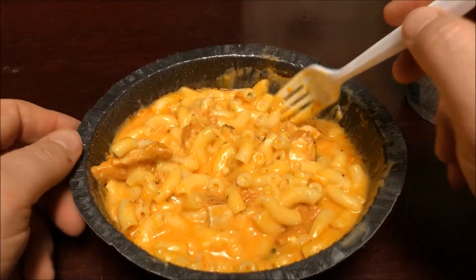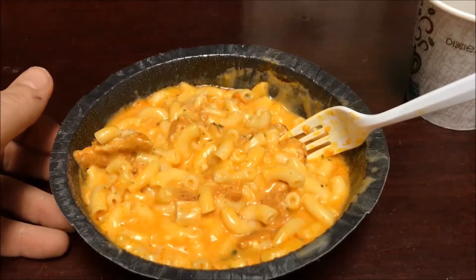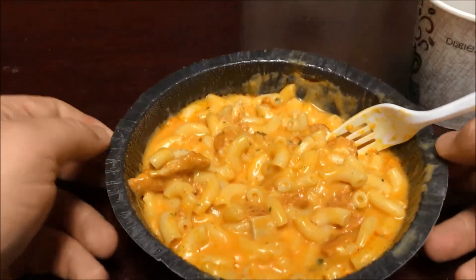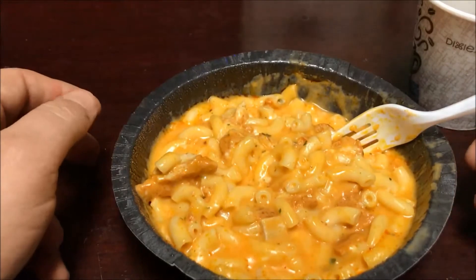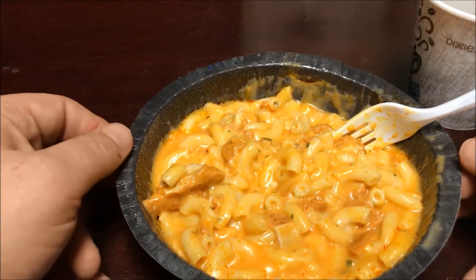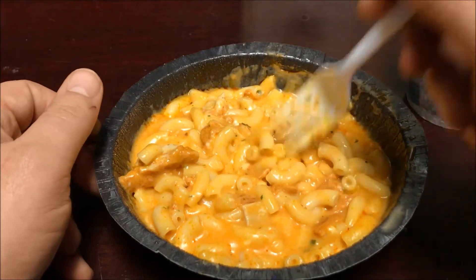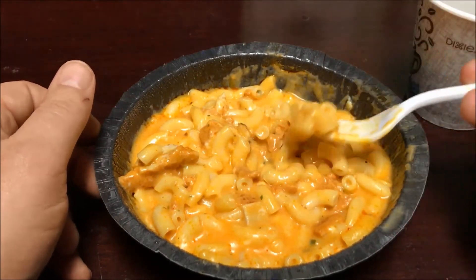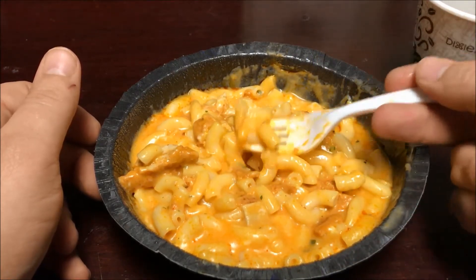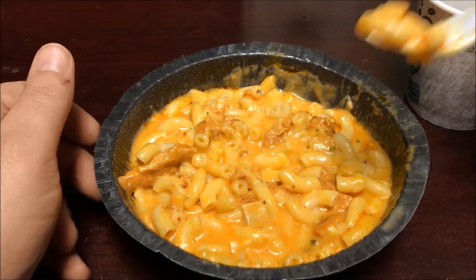I'll let it stand a little longer, but I am getting hungry. It actually doesn't look that bad for a microwave meal. The portion size is 14 ounces — pretty good size, a great little lunch at work. Personally I'd probably throw an apple and a drink in with it. I'm going to try the macaroni first, then the chicken, then both together.